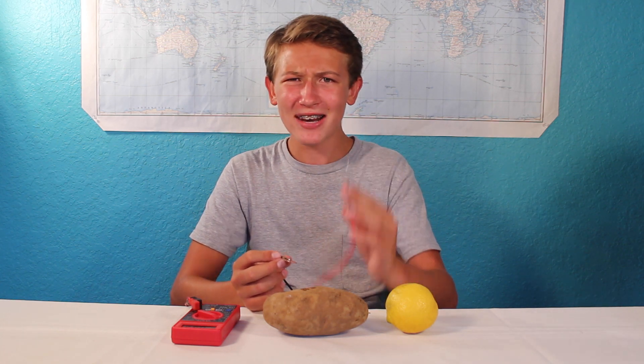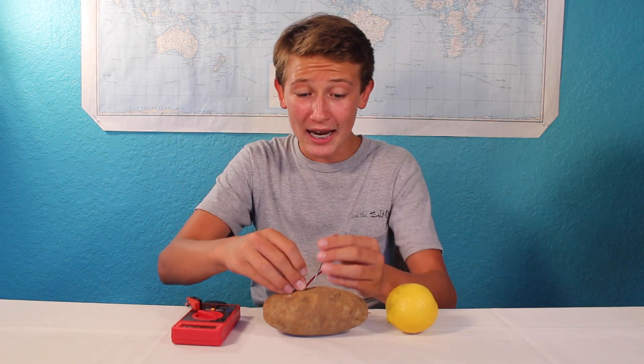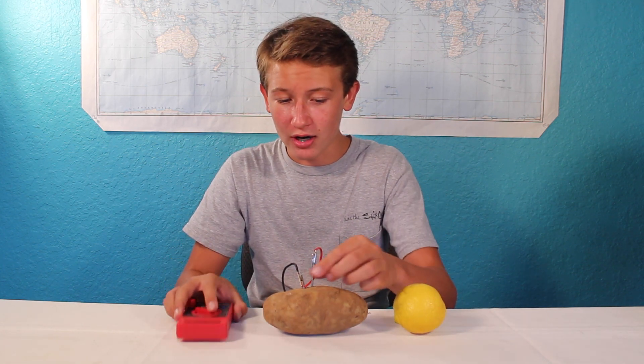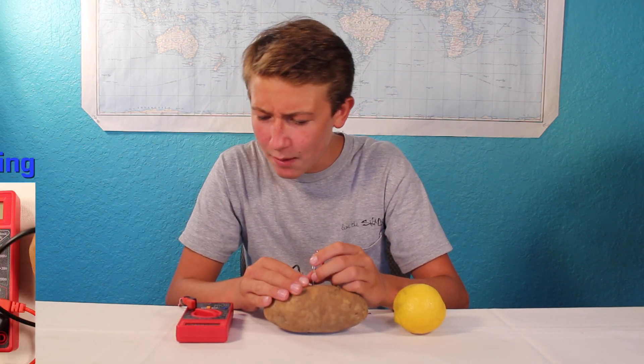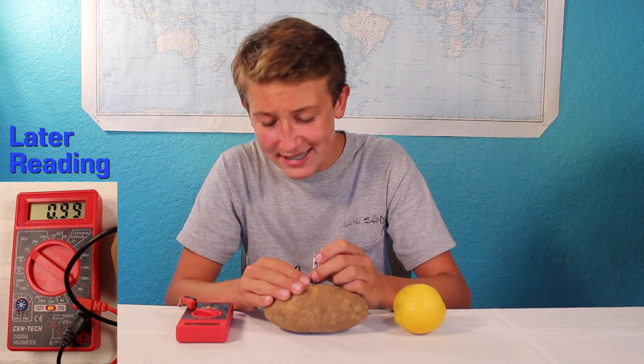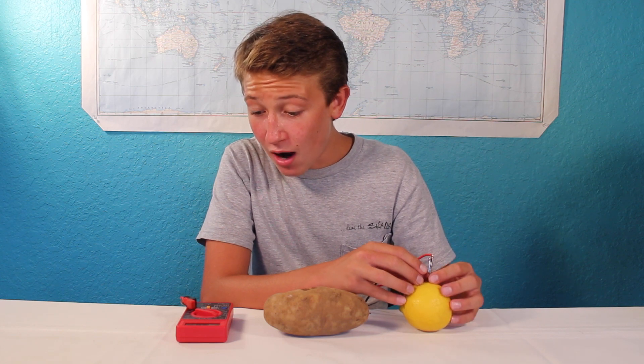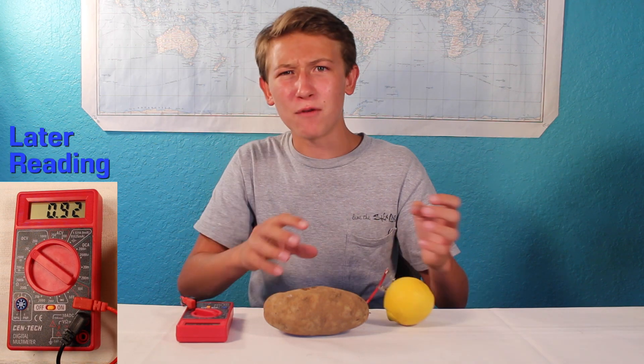Hey guys! As you may know, you can stick a galvanized nail and a penny into a potato or into a lemon and it'll actually produce an electrical current. As you can see with the potato, we get about 0.96 volts, whereas in the lemon, we get about 0.88 volts.